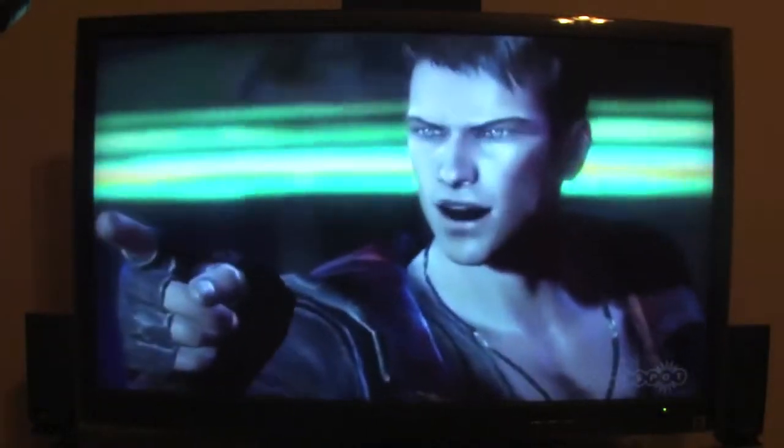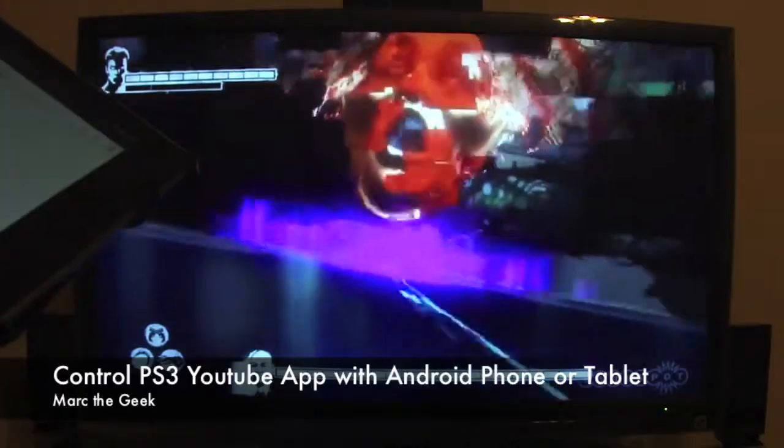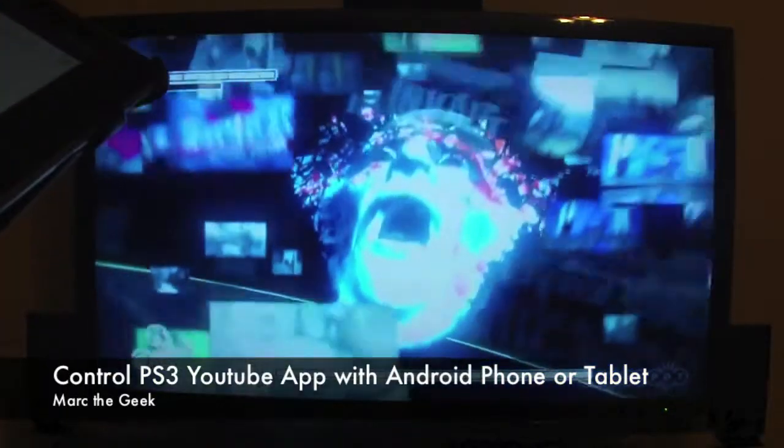So guys, I hope you liked the video. Let me know what you guys think about the new YouTube app for the PS3. In my opinion it's running very good, way better than the browser, of course. That's it guys, I hope you enjoyed the video — till next time.